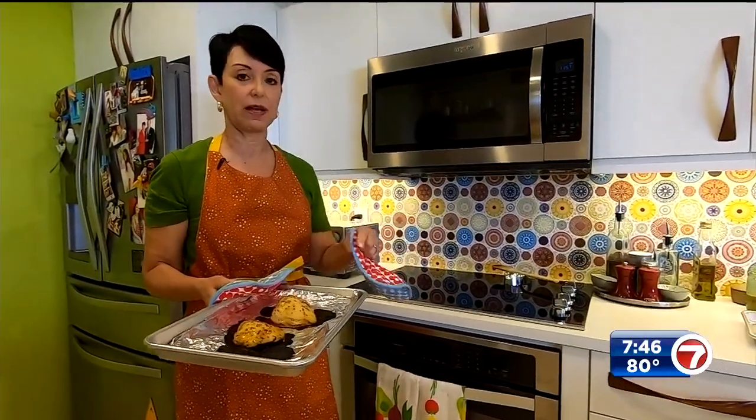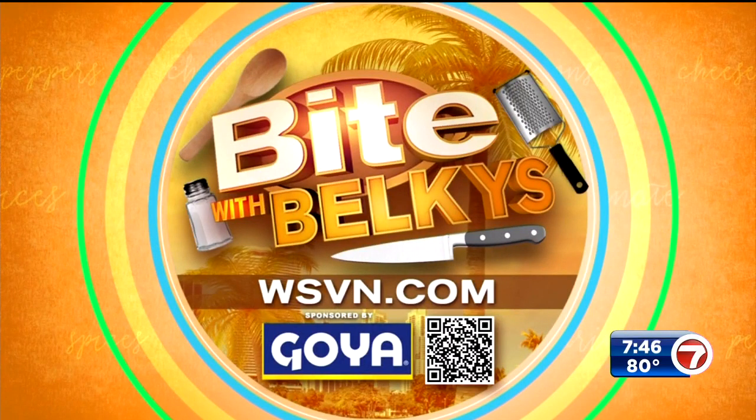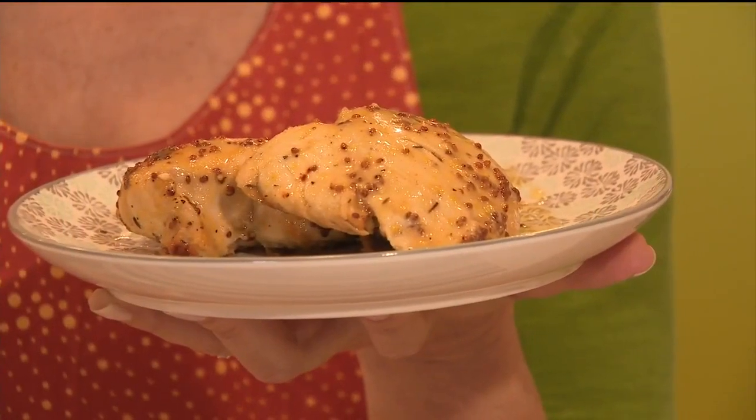I made it in the oven — you could always do it on your grill, just use the extra marinade to baste the chicken as it cooks. Get the recipe for this one, guys — just grab your smartphone and scan the QR code you see on your screen. It's that easy: one, two, three — honey mustard chicken!